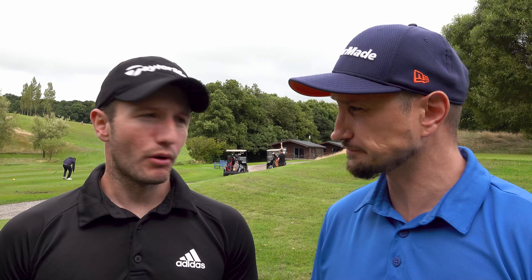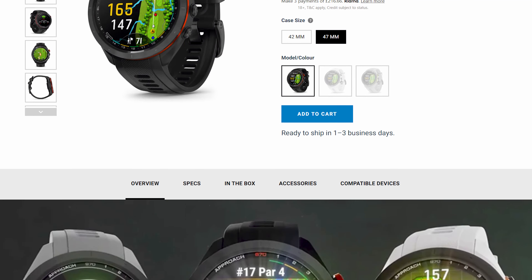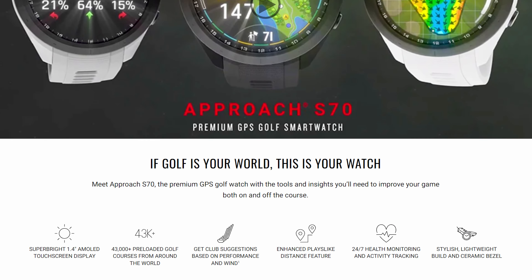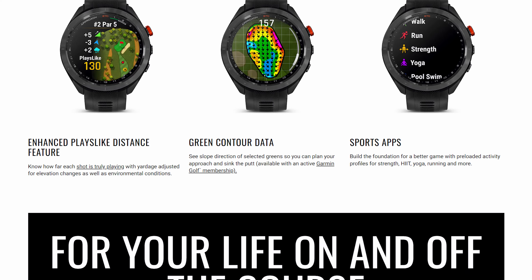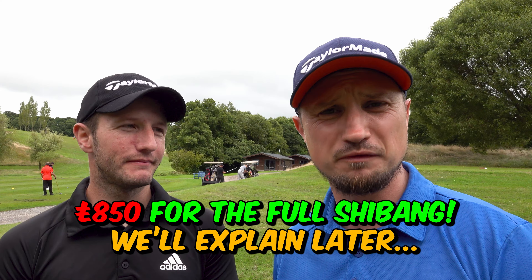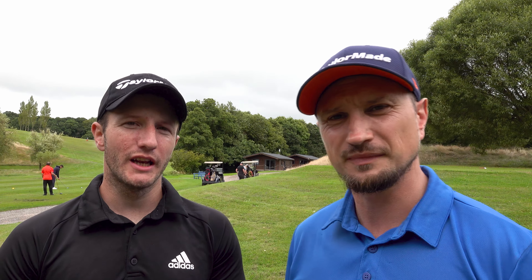If you're watching this video, you're probably thinking about buying the Garmin S70 — let's not beat around the bush. It's the new kid on the block and it's supposed to be the all-singing, all-dancing best golf watch on the market. It's a piece of kit, it's pretty good, but are you prepared to spend £650 on a golf watch? Some of you might not be.